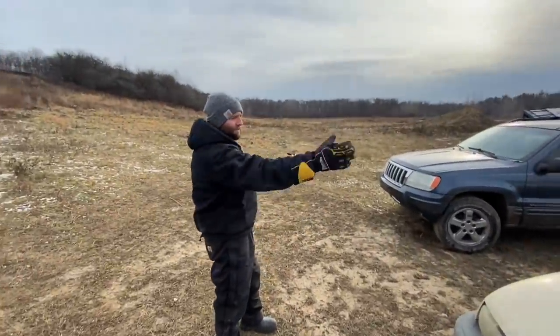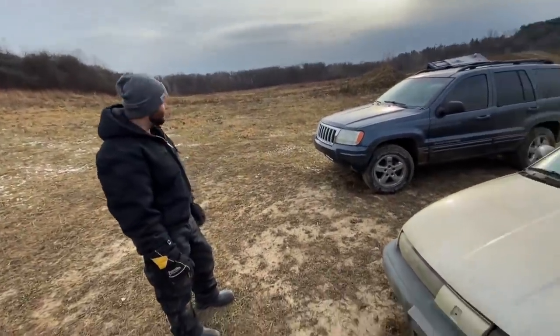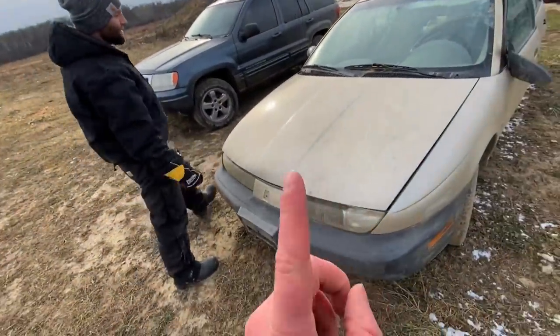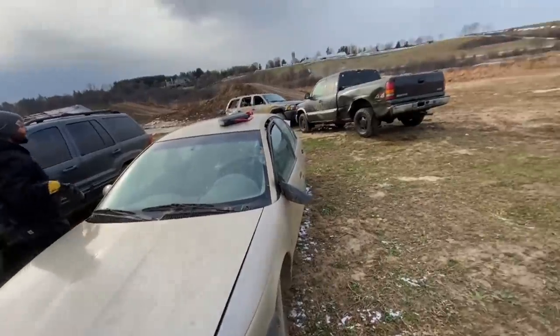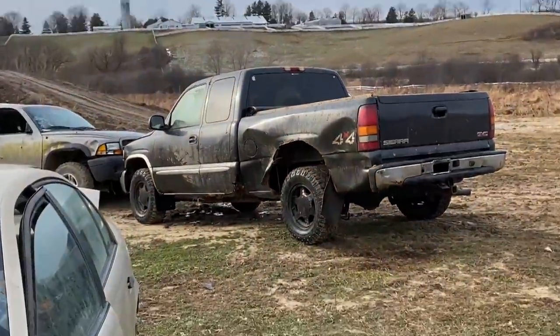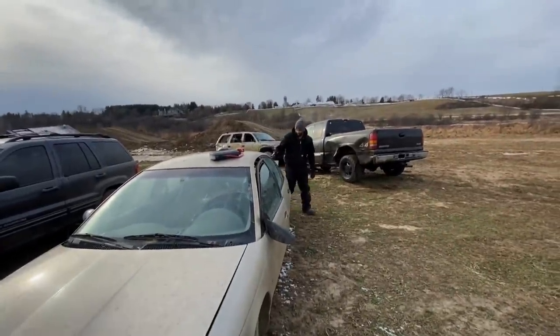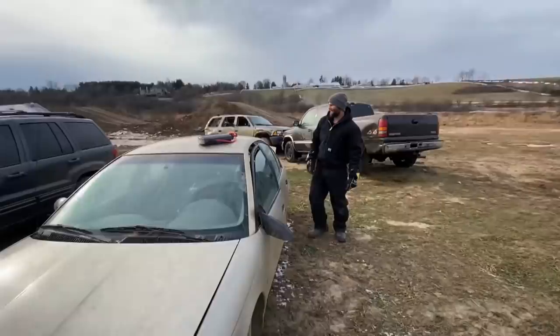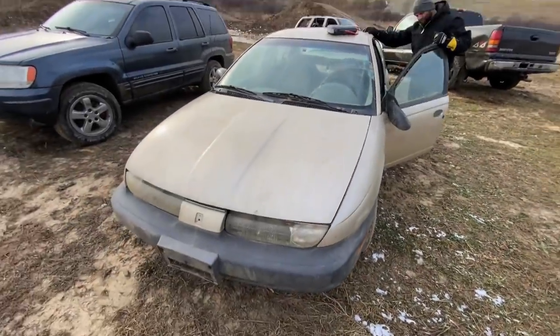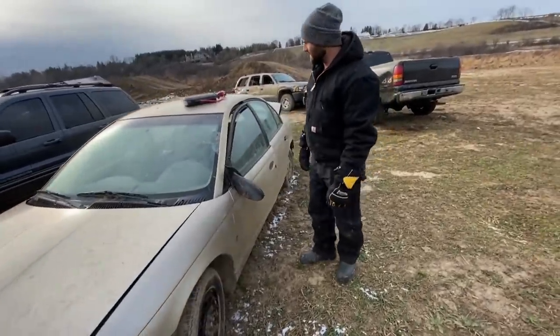I'm thinking we're going to try and jump it today. I don't know how it's going to go — we have to see if it'll start. If worst comes to worst, we can push it up with the Sierra. My hand is red; I haven't been wearing a glove, it's quite brisk today. We've been sweating. We kind of caved in the box of that thing — she's pretty rotten underneath, but good truck. We'll keep that one around. That yankum rope is next level. Alright, let's pop the hood and see if this gal will start.